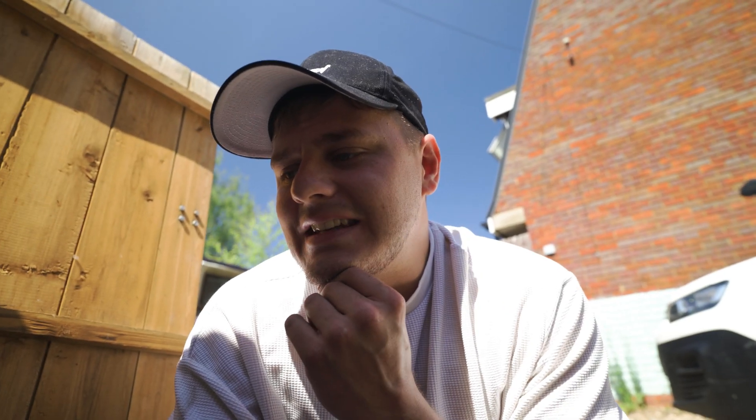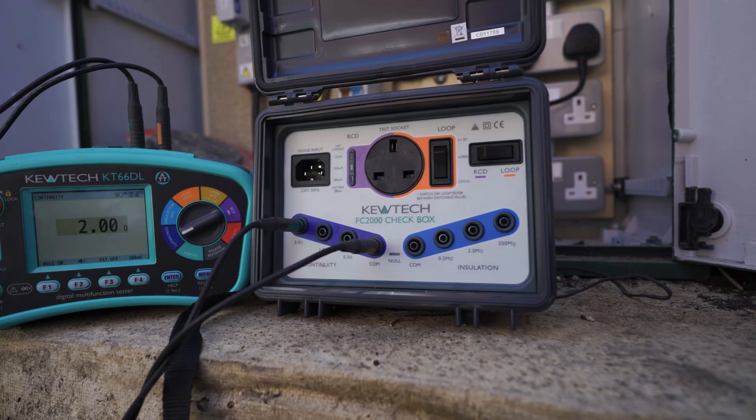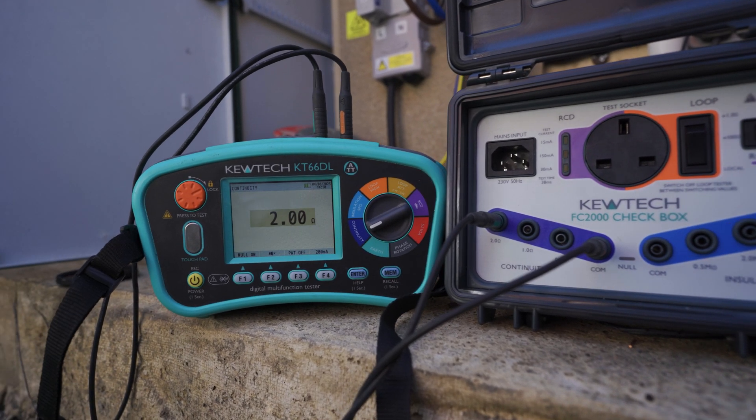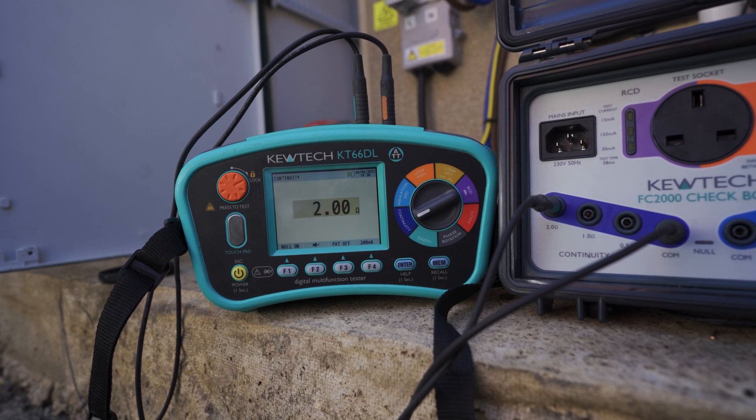Welcome back. Today I'm back at my favorite place where I've done the earth rod, and something very different today. You'll see by that tiny little box — I've got a box of tricks. That is actually an MFT calibration box, something I wanted to touch on. I saw that Qtec had done this and they sent one out to me, so thanks for that. I've also got a cool discount code coming up.